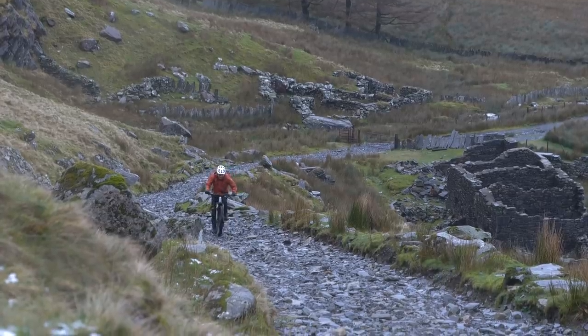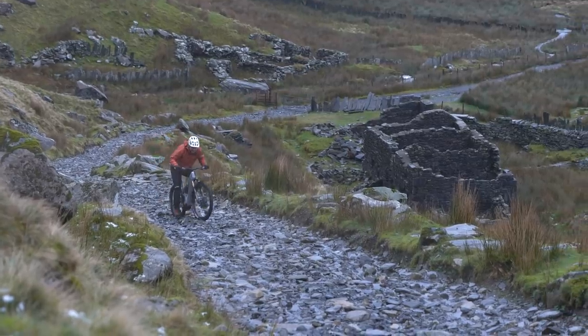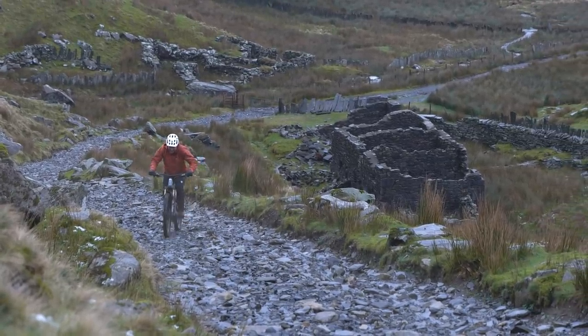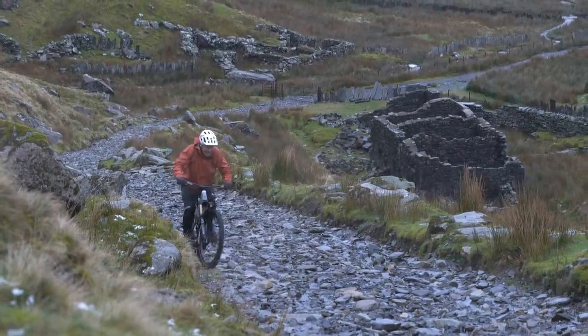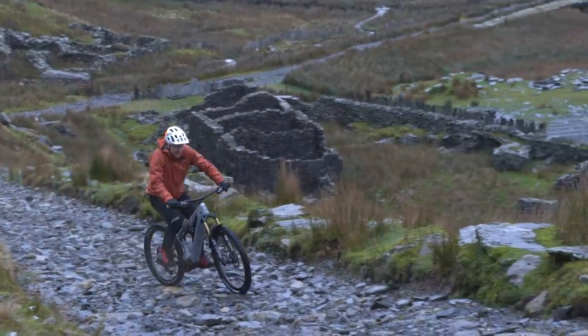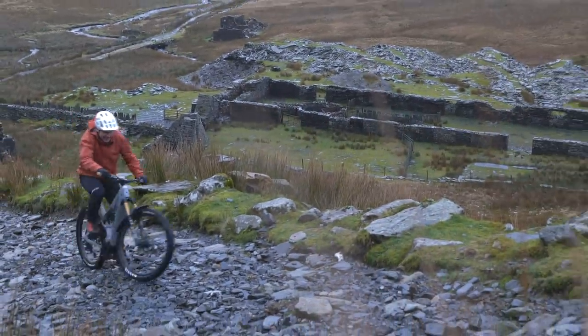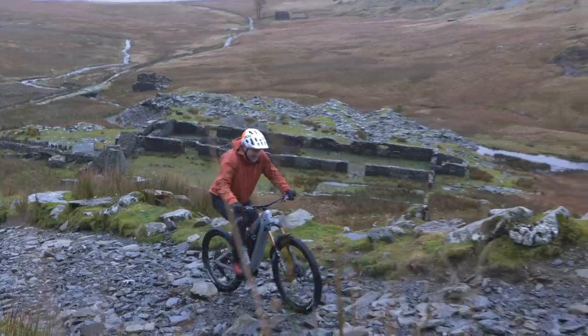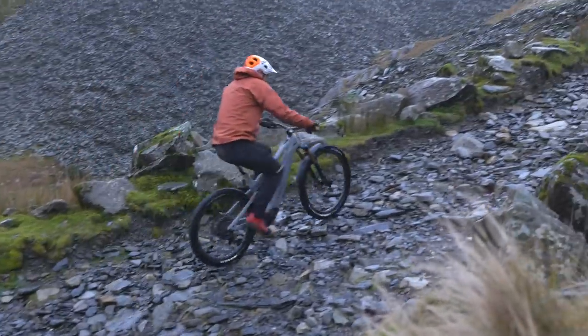An all-mountain bike needs to have an all-mountain mindset: lightweight, long range, good componentry, good geometry to be able to climb, as well as a powerful motor such as the E-P8. Remember, you the rider do have some responsibility as well, because I don't think it gets much more all-mountain than this.